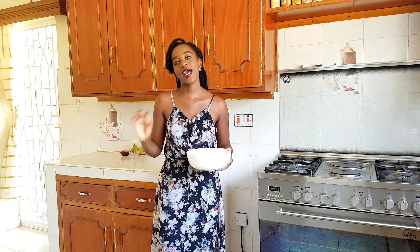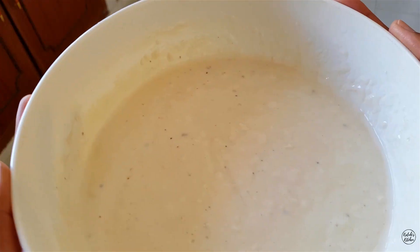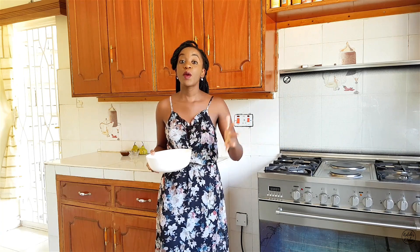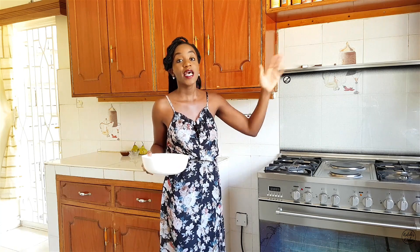Iliki is cardamom — when you go to the supermarket, head to the spice aisle and look for cardamom. The small can goes for around 70 shillings and the large one for about 120 shillings. My final point is about flour: I used self-raising flour as a shortcut, but if you use all-purpose flour make sure to add baking powder — the ratio is one teaspoon of baking powder per cup of flour. Now let's proceed with the cooking.